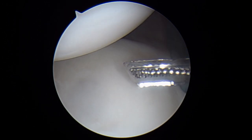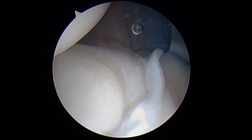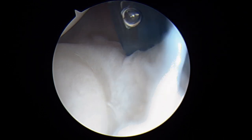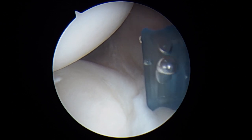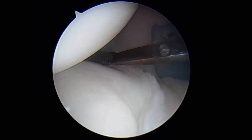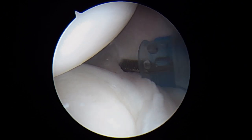This instrument is called a rasp. You can see it's got these sharp points on it, and we're going to use this to just gently abrade this posterior band of the inferior glenohumeral ligament right in this region here.